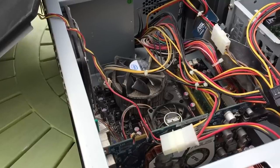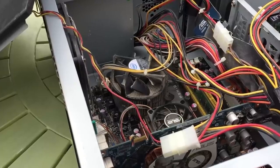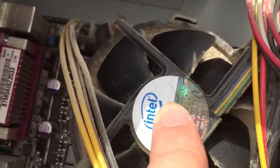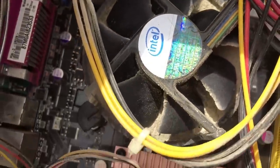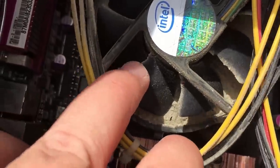Just in case you're eating your breakfast or dinner, I won't show you a close up. Okay, maybe just a little close up. This may be why the system wasn't booting up, so I decided to strip the system down entirely and clean everything before trying again. At least then we can get a closer look at the individual parts as well.